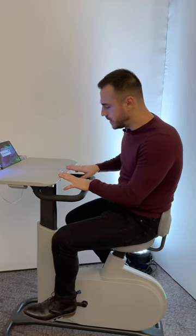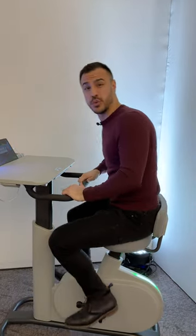Near the dashboard, there's a few buttons. There's a plus and minus which change the resistance of the pedals. There's also an up and down button because you can raise and lower the height of the desk.